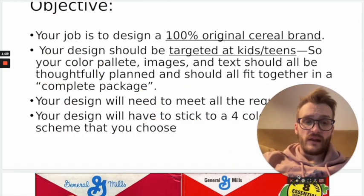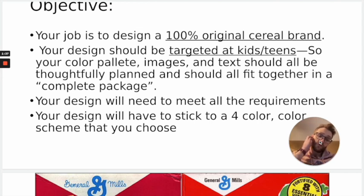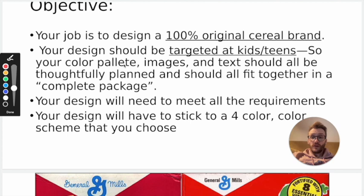Your job is to create a 100% original cereal box. This means you cannot do Mega Cheerios or Fruit Loop Supremes or anything like that — it needs to be 100% original. Your target audience needs to be kids. If you think about people walking into the cereal aisle, most of the time they are geared towards young children. We're going to be using a color palette, and images and text that should all go together into a complete package — meaning they all feel like they were made by some corporation trying to make a cereal brand. You need to have all the requirements listed on the packet.